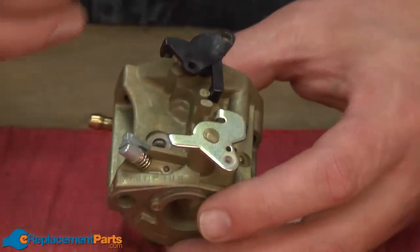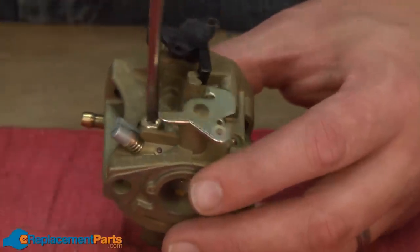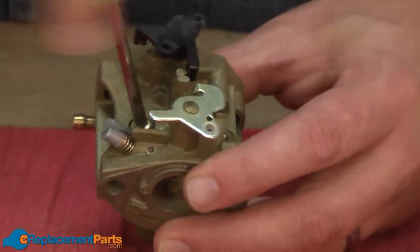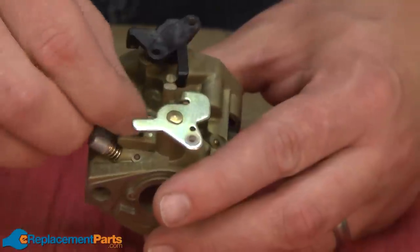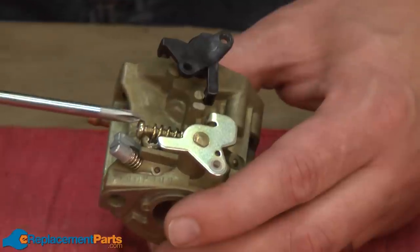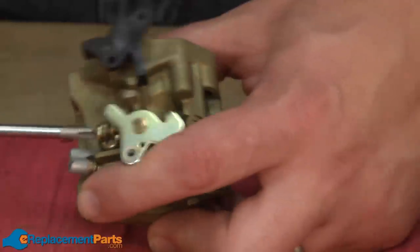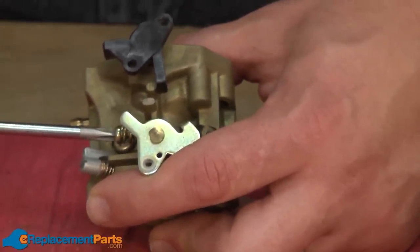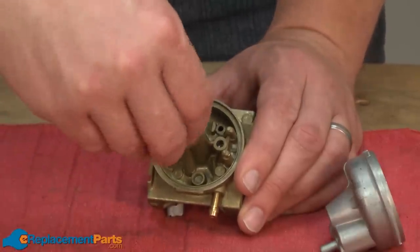Now I'll begin reassembling the carburetor. First, I'll go ahead and reinstall the pilot jet cover screw. Now I can drop the emulsion tube back into the carburetor and reinstall the main jet.